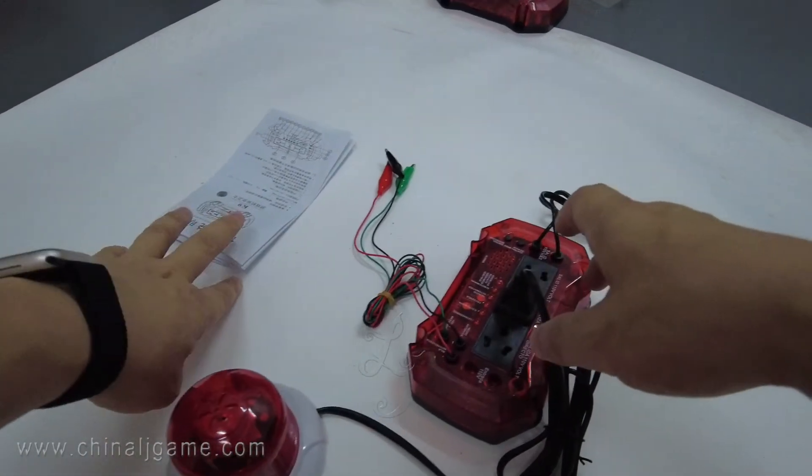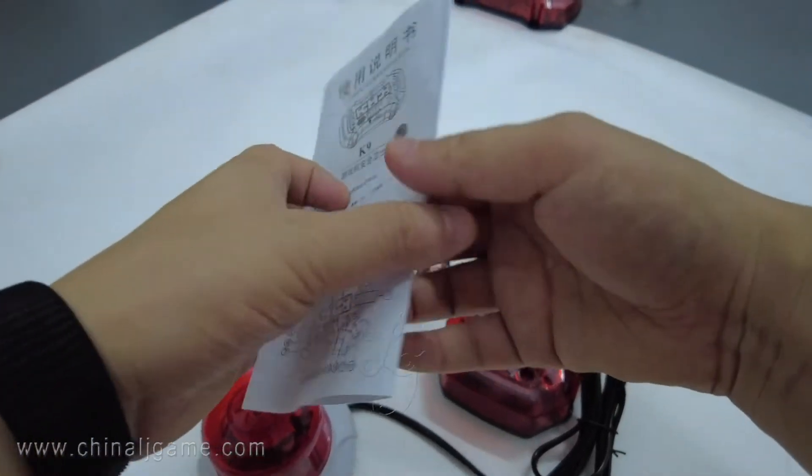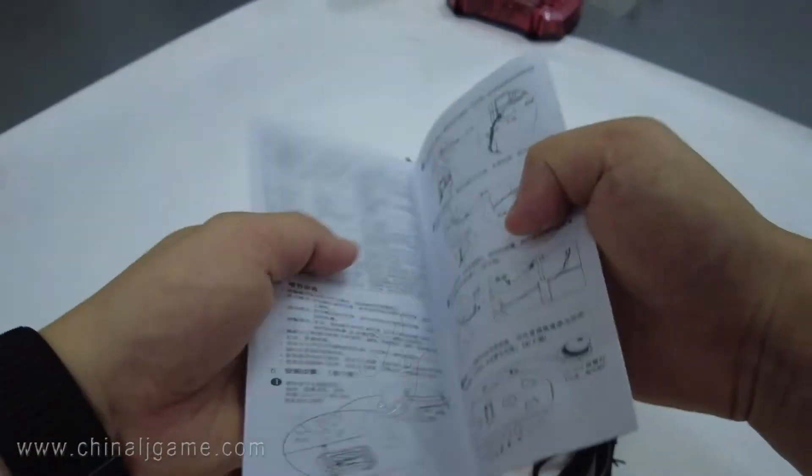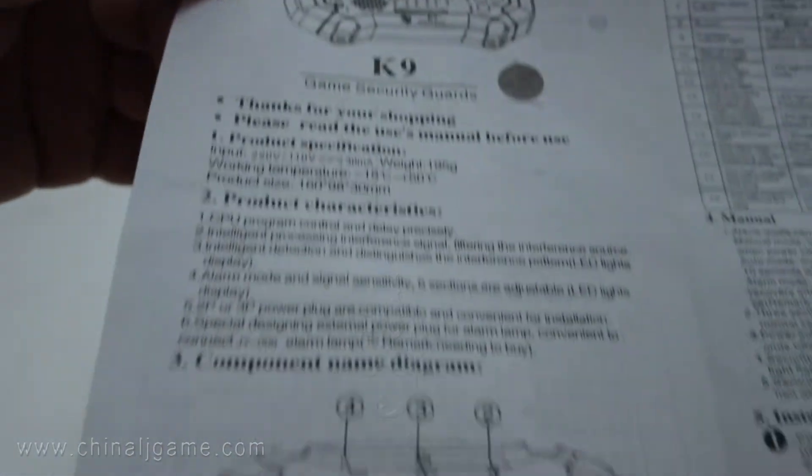This device is called the antisept unarmed device. We have both a Chinese manual and an English manual. When you receive it, you will know how the virus connects — all the words are in English.